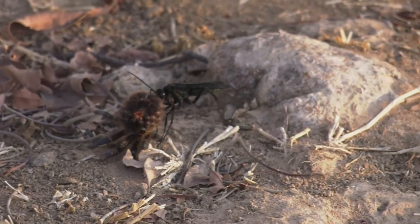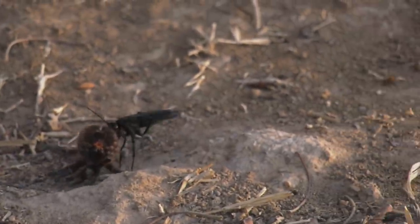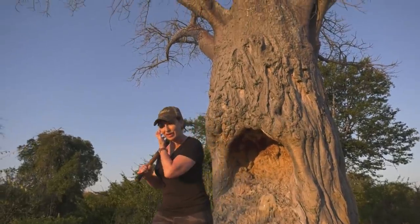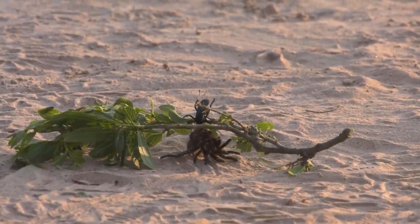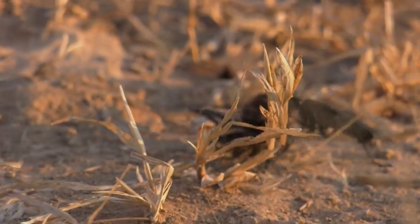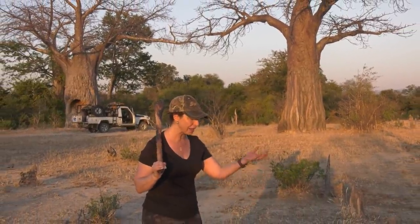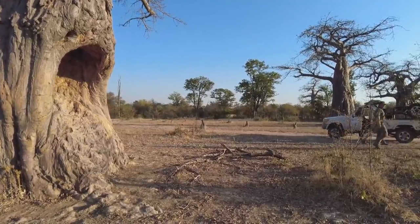Jen, that wasp has actually got a paralyzing sting. What he does is he finds a spider, they have a battle, stings it, and then it's paralyzed — the spider is not actually dead, just paralyzed. She will actually lay eggs in the spider, and when the eggs hatch the spider is still alive. The larva of the wasp will then feed on the live paralyzed spider. Andy and I have been watching this little guy carry this massive spider all the way back from behind the truck to the baobab tree — it's a long way. I'm tired just watching him.